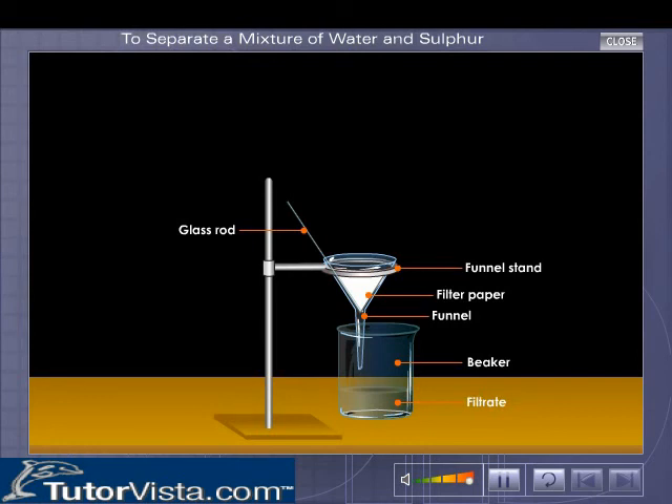The solid sulphur is left on the filter paper and is called residue. The filter paper is gently removed from the funnel and is dried to recover the sulphur.